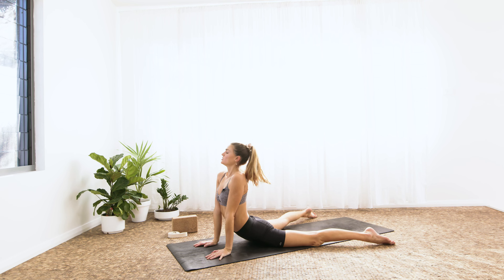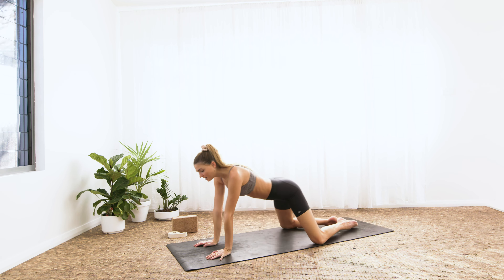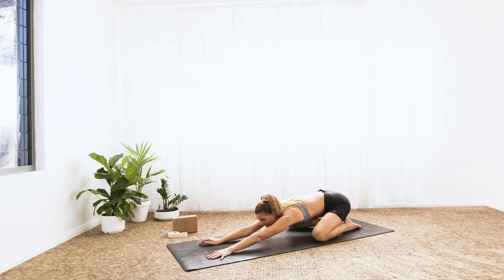Inhale, exhale — hips to heels, child's pose. Inhale, shift forward. Exhale and back. Last one — inhale, and exhale. Inhale, roll all the way forward — upward-facing dog. Come to the tops of the feet, thighs and knees lift. Then exhale, tuck the toes, lift the hips — downward-facing dog.